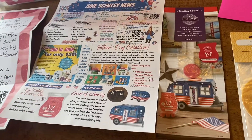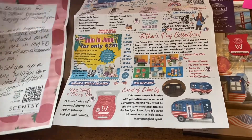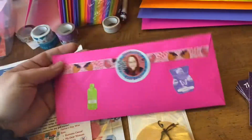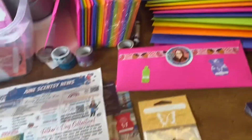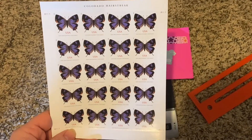Sometimes I add different extra things — Scentsy Club cards or other little informational cards. It's super simple. I like to make it decorative, make it flashy when they open their mailbox, and I like to make it smell good with the stickers.